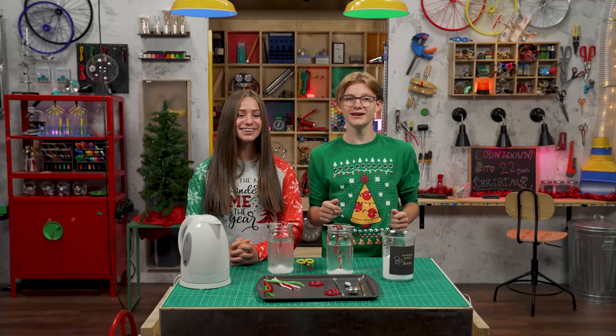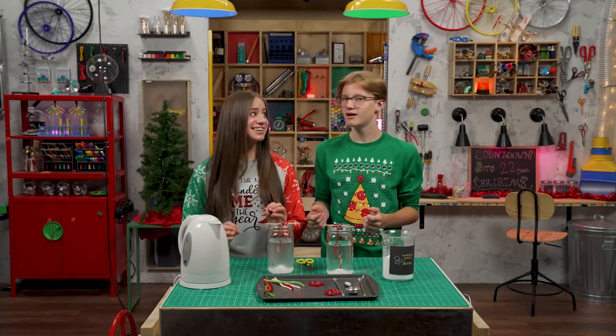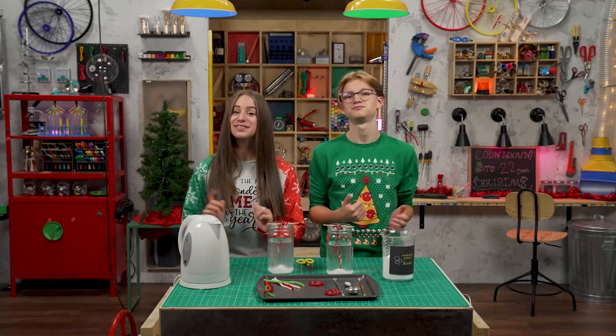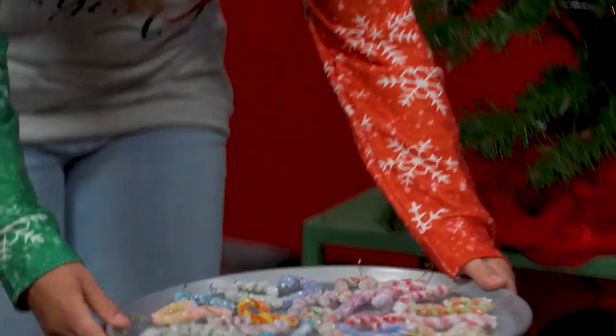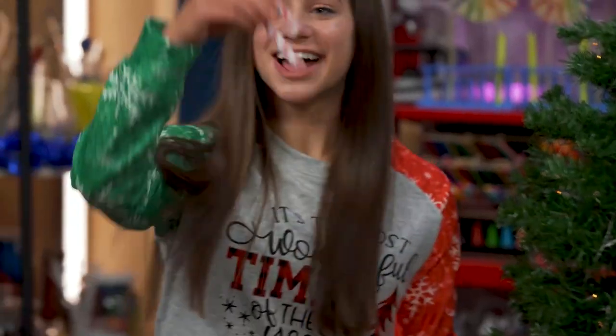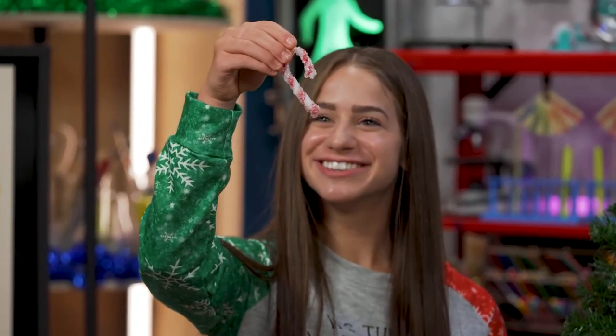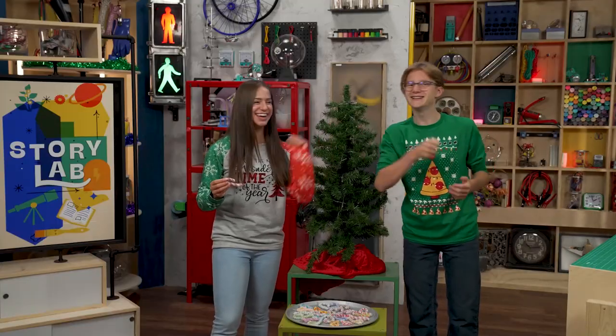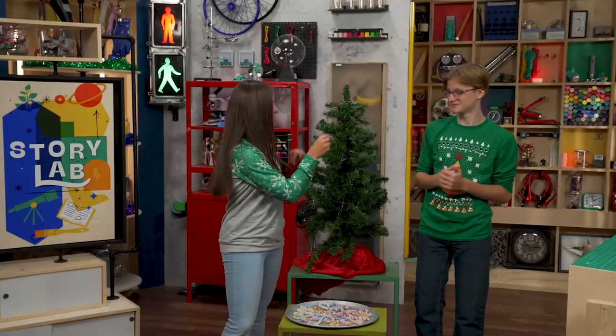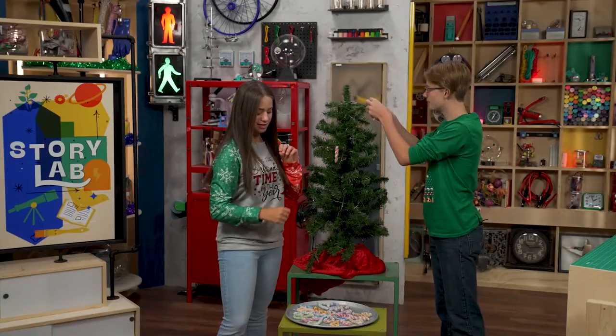Are the crystal candy canes ready? Nope. They take like a whole day, but I made some last week. These are so cool — look how the light shines through the borax crystal. What a great solution for our need for Christmas decorations. Solution? I see what you did there. Thanks for joining us in the Story Lab. See you next time.